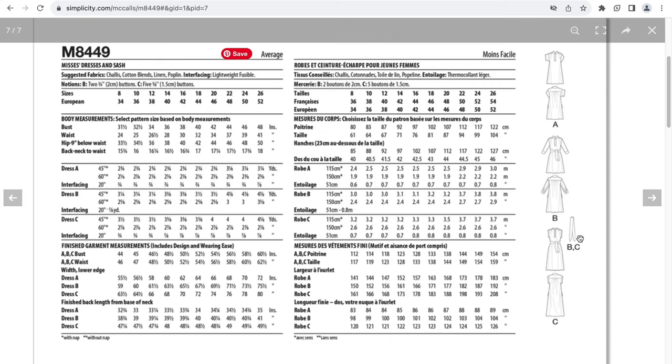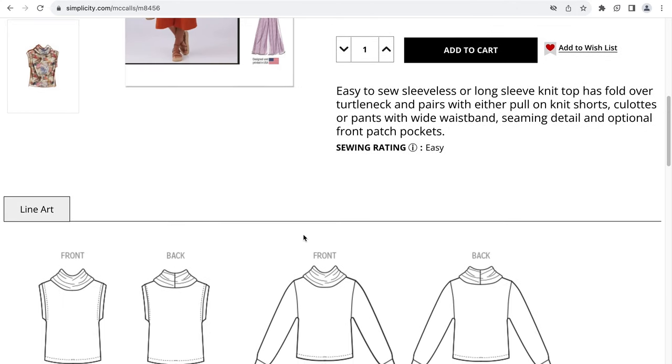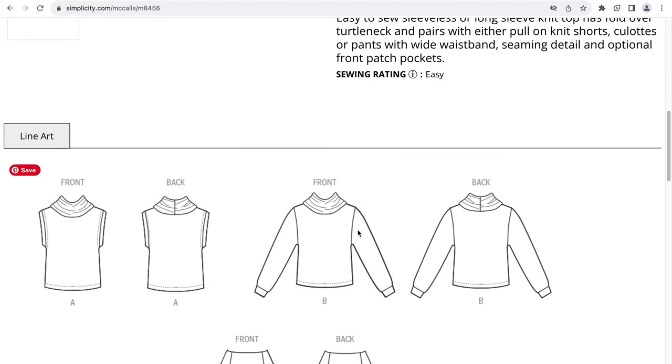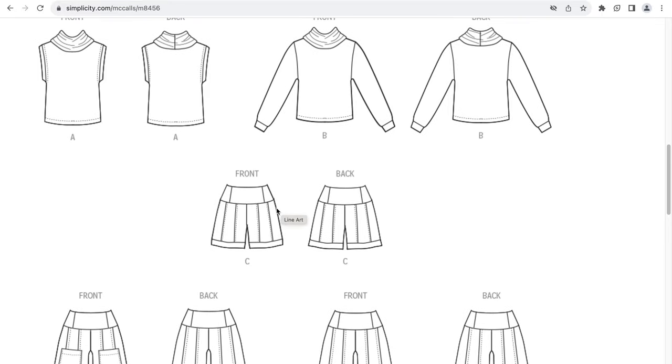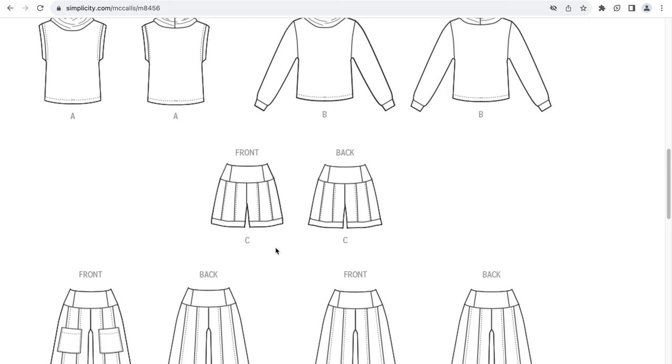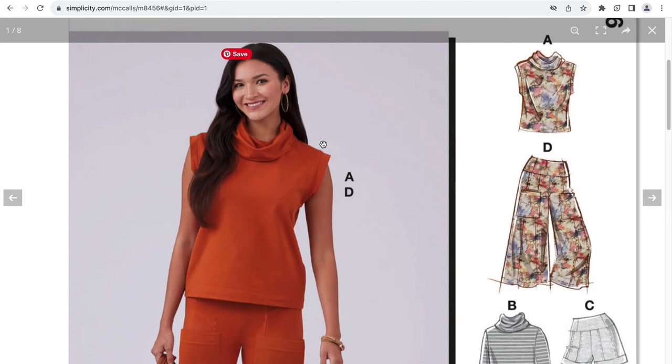No wonder they included the sash. This is M8456, which is a misses' Women's Knit Top, Shorts, and Pants. There is an easy-to-sew sleeveless or long sleeve knit top that has a fold-over turtleneck, and pairs with either pull-on knit shorts, culottes, or pants with a wide waistband. There are some seaming details as well as some optional front pockets. This is the sleeveless knit top with the fold-over turtleneck, as well as with the sleeves for view B. There is knit shorts with some seaming details, culottes for view D and pants for view E.